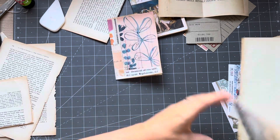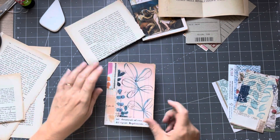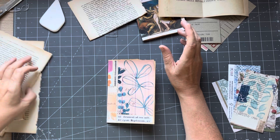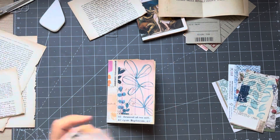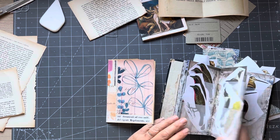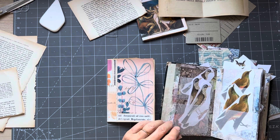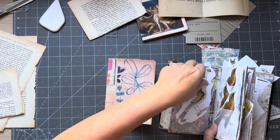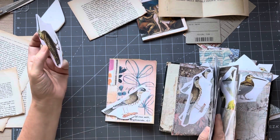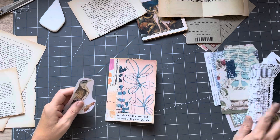Now the fronts of these are already sort of collaged, so I don't need to really put decorative papers. But what I would like to do is put a focal point - just one. I might use a birdie; we haven't used a bird for a while. I'm already thinking I might like this bird over here. I don't know, I do love this one, I do love this one as well. Let's audition. I think this one - okay, I'm going to use this one so we will go no further.